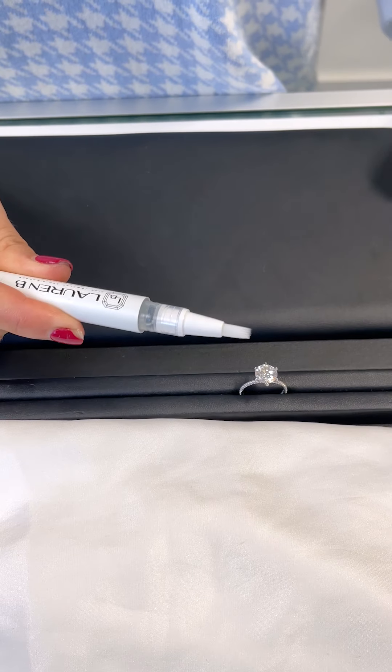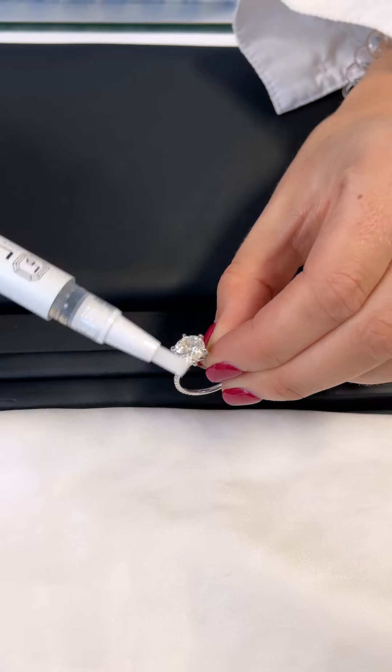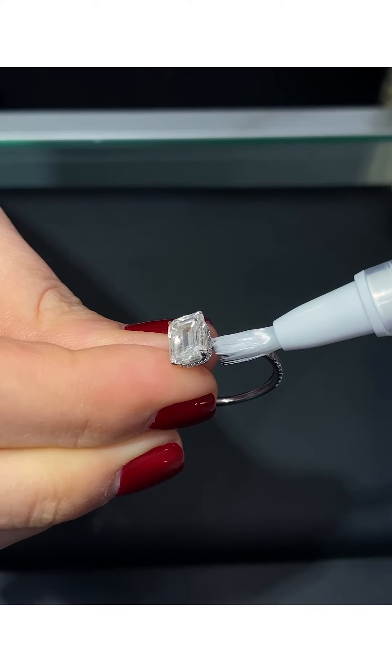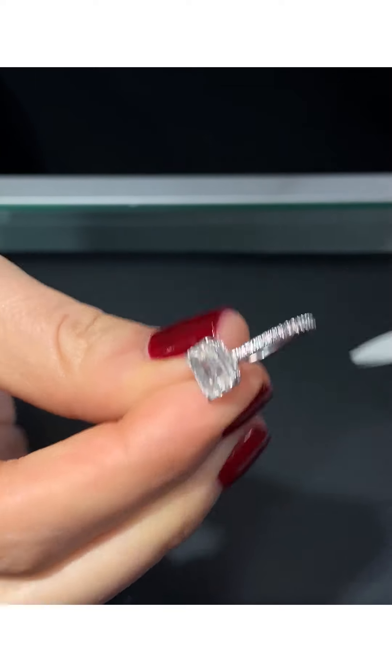We also offer cleaning pens with all of our ring purchases, which can be used in addition to the steps above. We do not recommend having your ring professionally polished more than once every several years, as this will eventually wear down the metal.